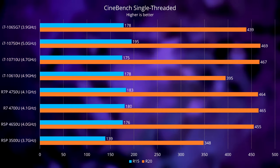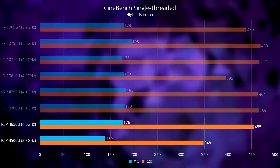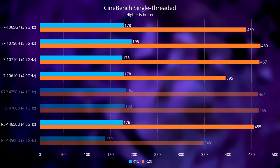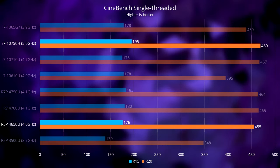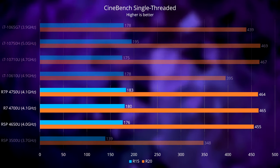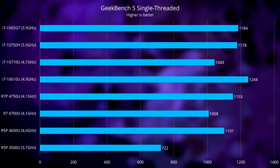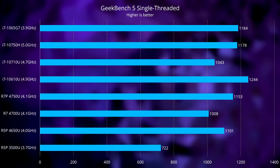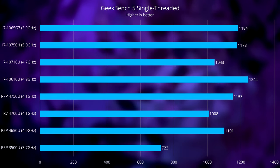Now let's see how the CPU performs compared to other models, starting with single-threaded benchmarks. In Cinebench R15 and R20, thanks to higher boost clocks and an IPC advantage, the 4650U outperforms the old 3500U by about 26%. It also manages to match every other Intel CPU here, including the i7-10750H, which is supposedly capable of boosting to 5GHz. The 4700U and 4750U both perform about the same as the 4650U here, as they are also Zen 2 chips with similar boost clocks. In Geekbench 5, Intel CPU results are a bit more dispersed, but the general trend remains the same, with the 4650U and all other Zen 2 CPUs having Intel-level single-core performance, with the older 3500U being left in the dust.